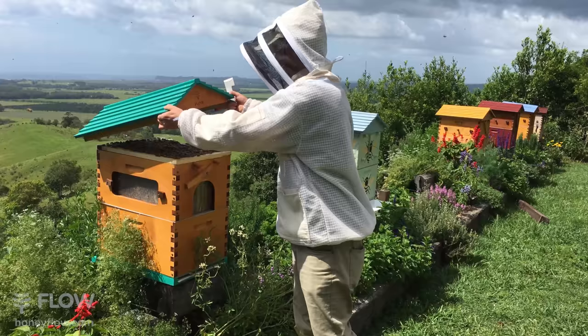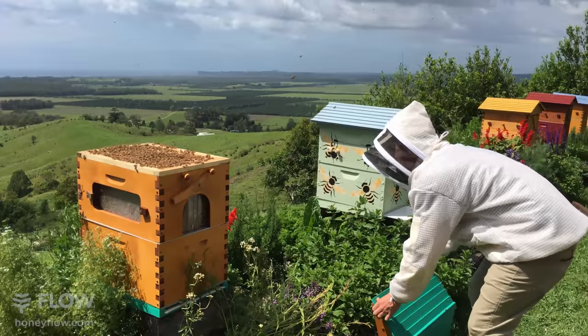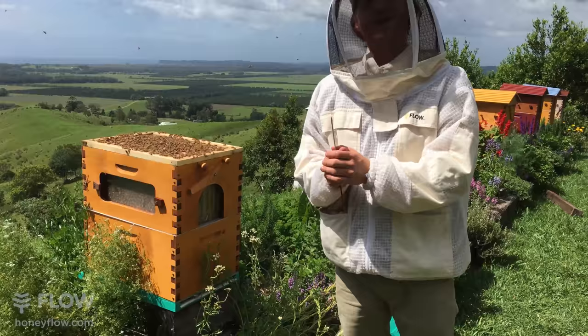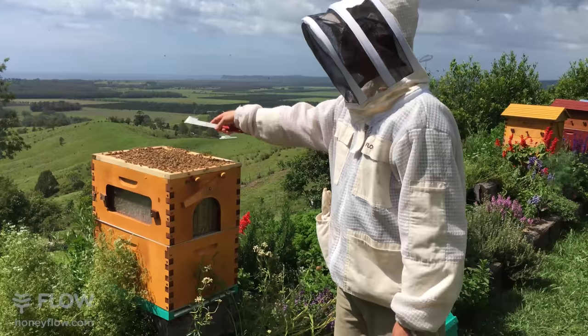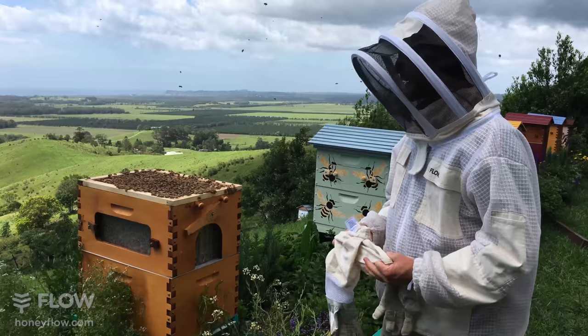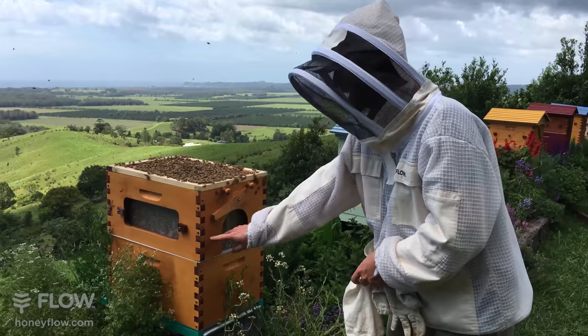I'm going to take that lid off now. You can see there's quite a lot of bees on the inner cover, which is a good sign - it's a nice healthy hive, they'll be building honeycomb in the roof in no time. If you've got the full classic flow hive with all six frames, you can still harvest honeycomb in the inner roof section. But if you particularly like honeycomb or are attracted to the lower price point, you can do it like this with the hybrid box.